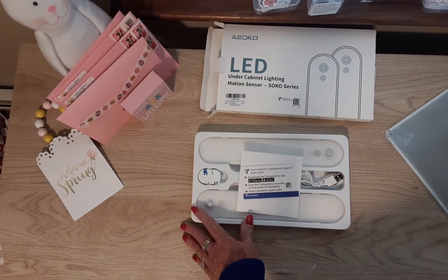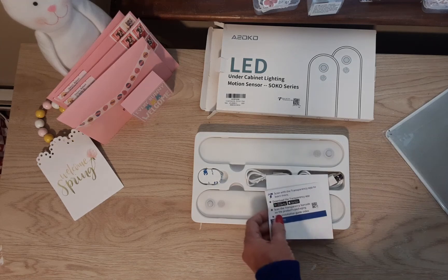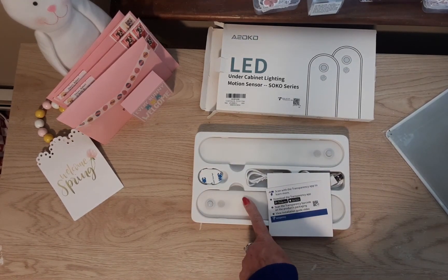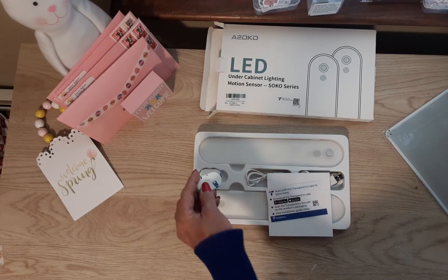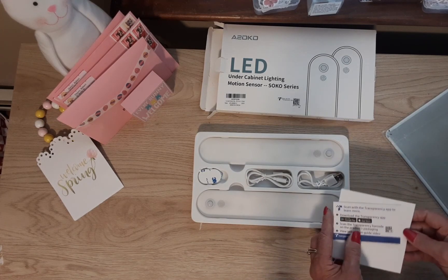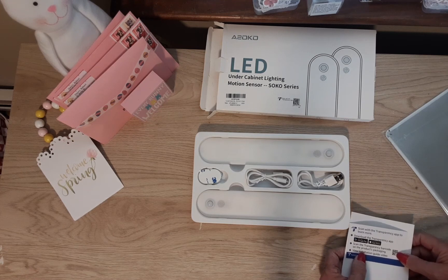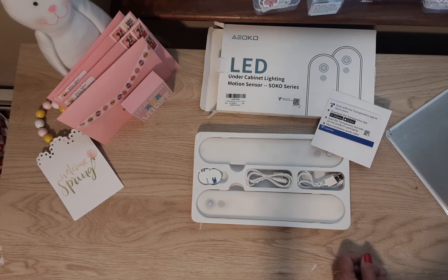Oh, I forgot one thing — these come with magnetic strips, so if you don't have a magnetic surface but want to use the magnet feature, you can apply these strips to any smooth surface and then use the magnet to attach the light. Anyway, thank you guys for watching, and thank you to Asoco for sending these. I know I'm going to get some really good use out of both of them. Bye guys!